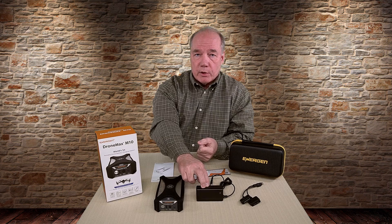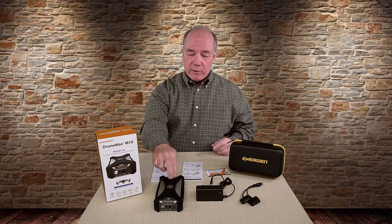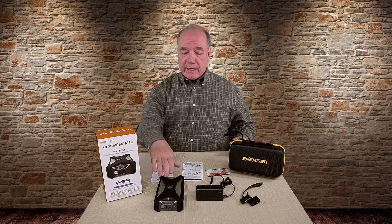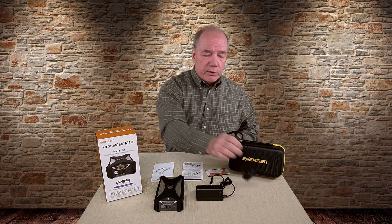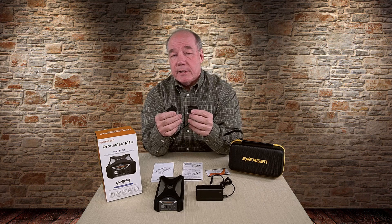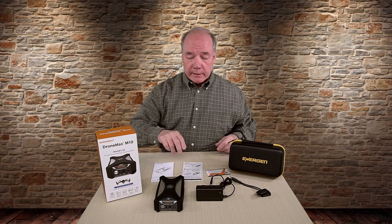In addition to that, you get a charger for the wall. A lot of times when you buy a product, you end up with a really short cord, but they give you a charger with a nice long cable where you can have this on your desk and have plenty of cable to reach a wall outlet. You also get this unique cable which is the charging cable you'll use to charge your Mavic batteries. It plugs into the front of the unit, and you can charge one battery at a time or two batteries at a time — obviously if you charge one, it's going to charge a lot faster.